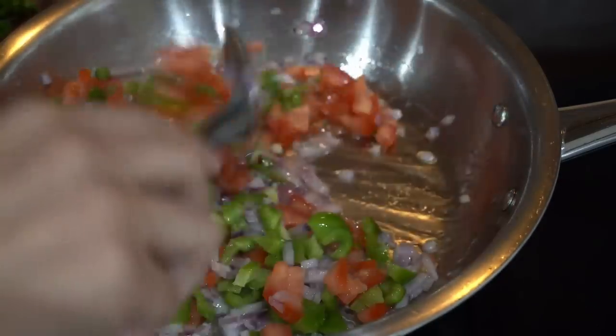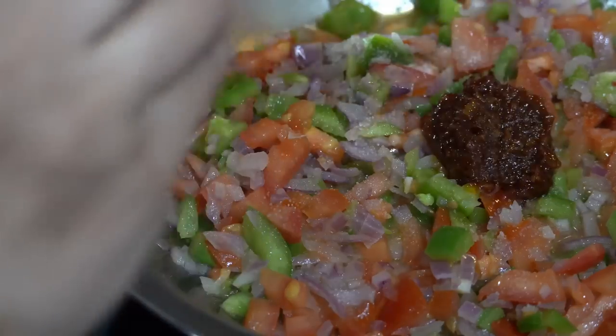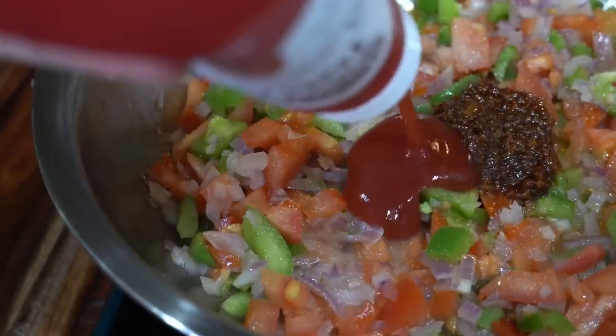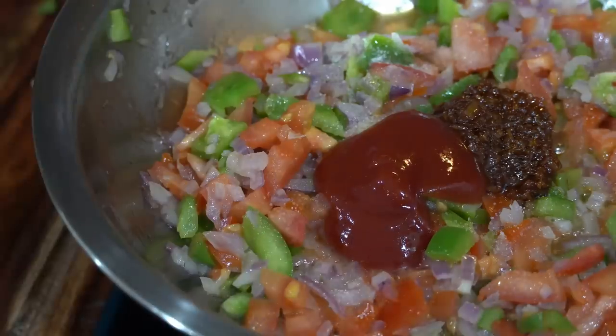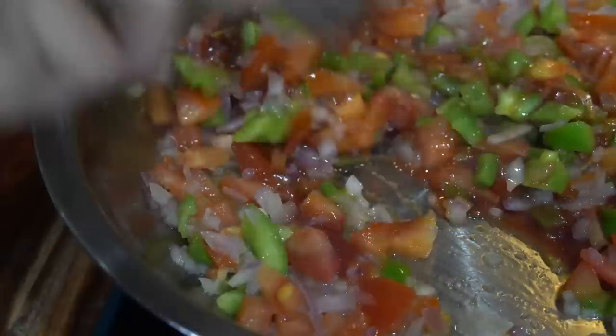I will add salt to fasten the process. Next I will add one tablespoon of chazwan sauce and one tablespoon of tomato ketchup. I will add more chazwan sauce later to make it a little more spicy for us adults — otherwise the kids will not be able to eat the dosa.